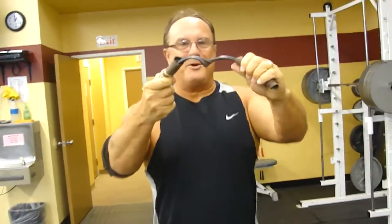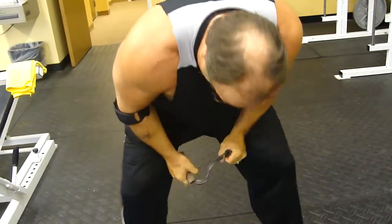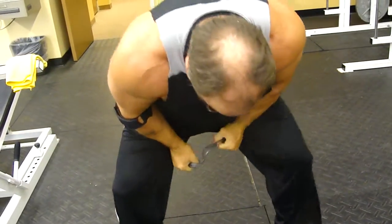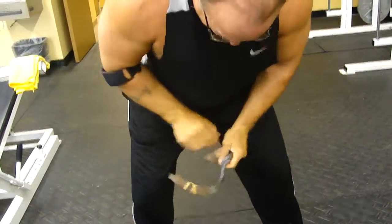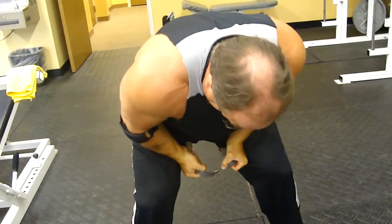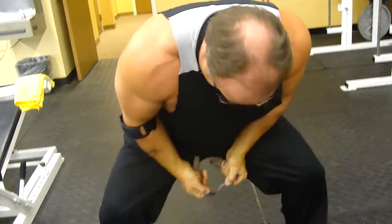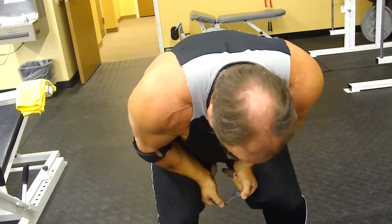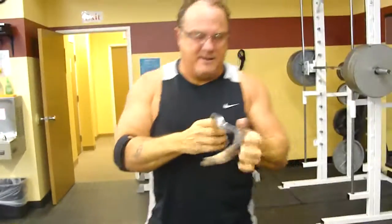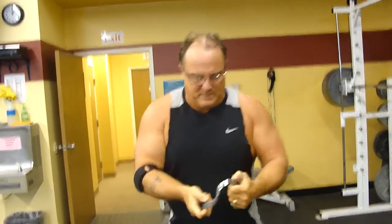Well, that looks like it's way more than 90 degrees. We're going to go ahead and see if we can't make this into a heart. I believe I've got to maybe go a little bit more.